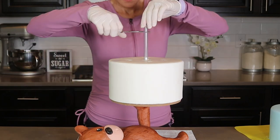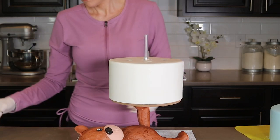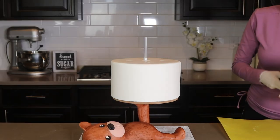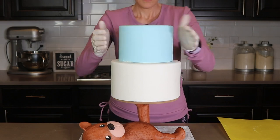My central threaded rod wasn't quite tall enough so I'm extending the height of it by pushing a straw down around it. I pushed it all the way through the cake until it hit the board and then I trimmed it down just a tad. And then my top tier goes into place. These cakes are very cold which is why I can pick them up like this.